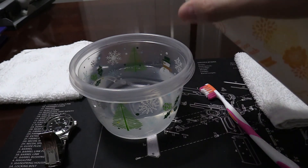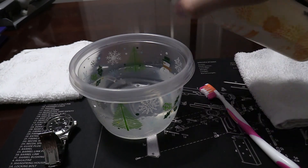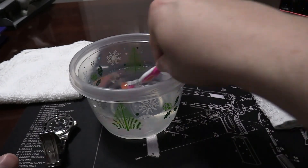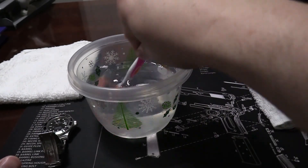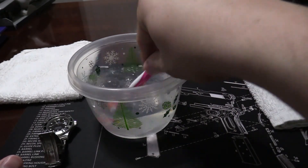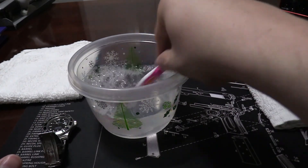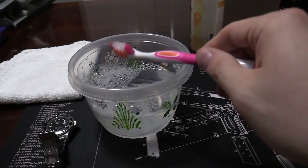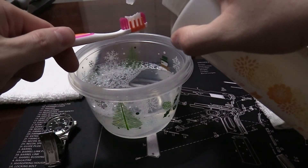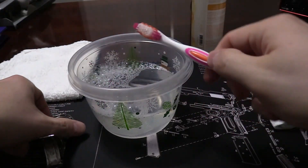I'm going to take just a couple of squirts of the Honest Company shampoo — maybe one more for good measure — and give it a little stir to get some of the soapy action going. You can see the bubbles starting to form. Then I'm going to put a tiny little bit of shampoo right on the bristles, just like I'm going to be brushing my teeth, but I'm going to be brushing my watch.